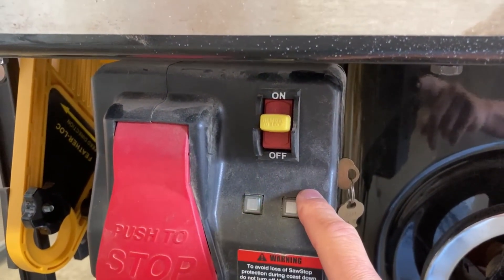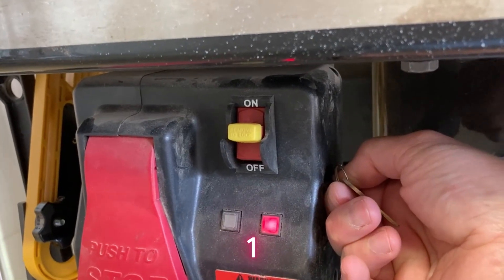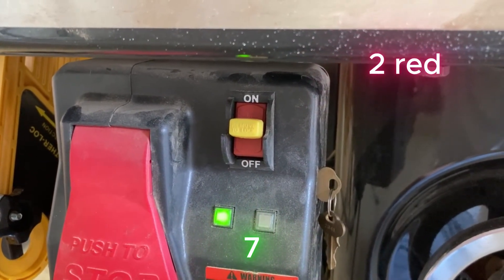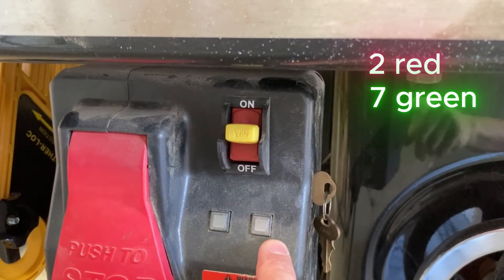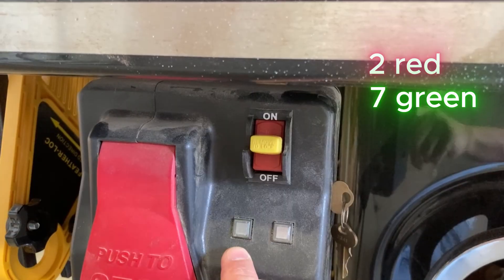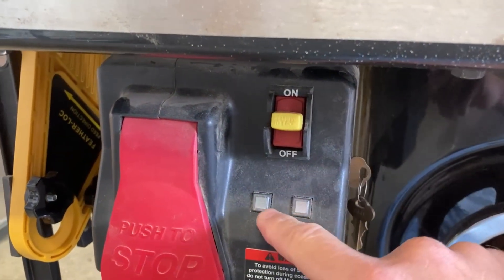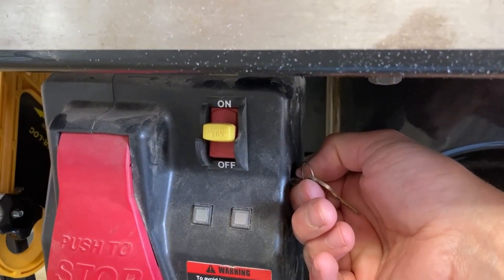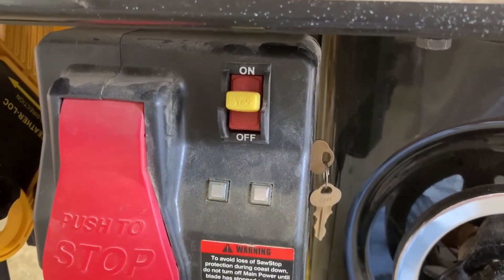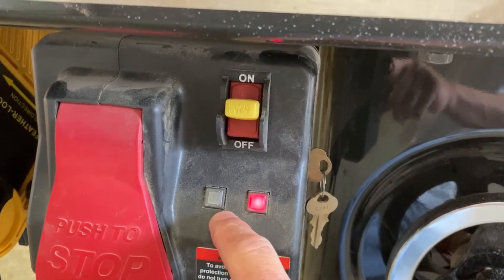However, you're not done yet. There may be a second or even third error code. So repeat the process — turn the key to the right 90 degrees and hold it there. This time: 2 red and 7 green. Just to verify: 2 red and 7 green. Write that code down. You want to keep repeating this process until you get that first error code again. That was 3 red and 8 green — that was my first error code, so now I'm done.